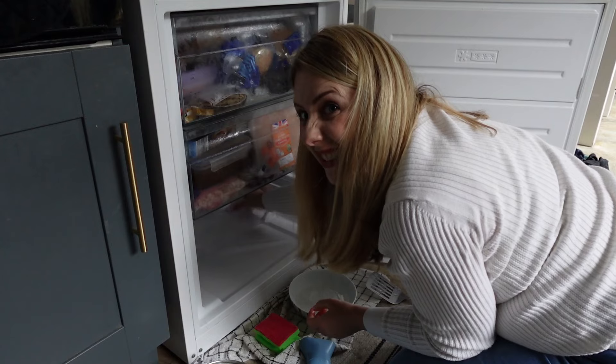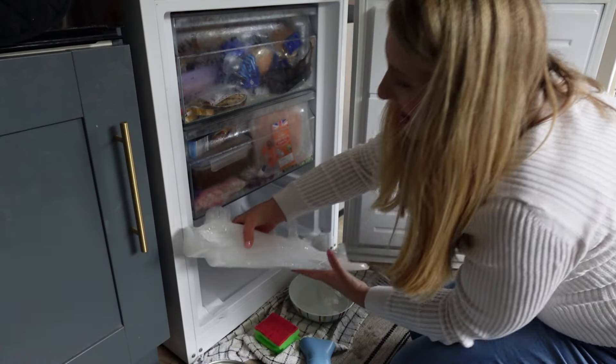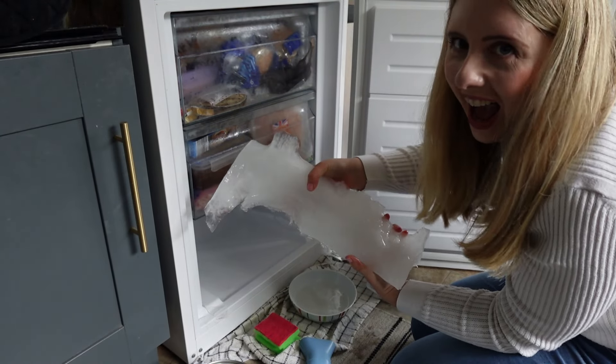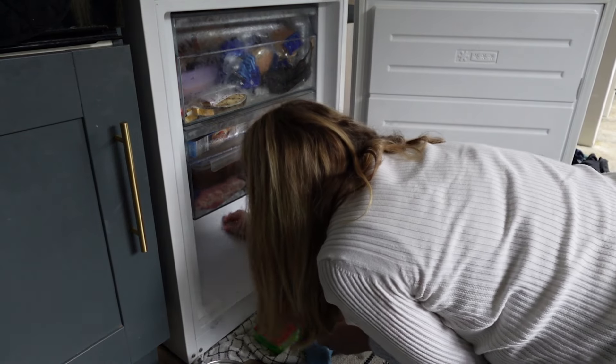I actually decided to try a hot water bottle as the pan of water wasn't working very well — and that worked an absolute treat because I managed to get the ice off in one piece, which I was so happy about.